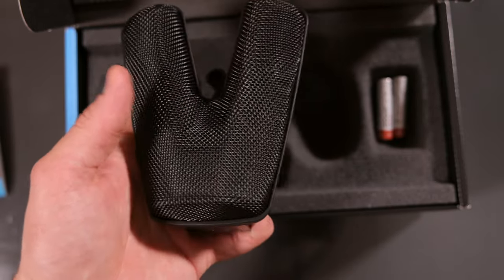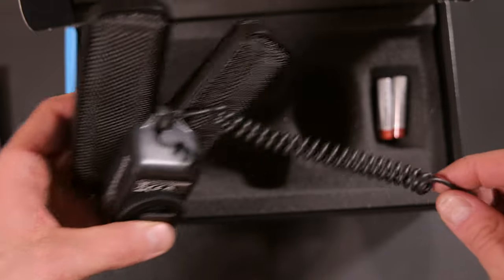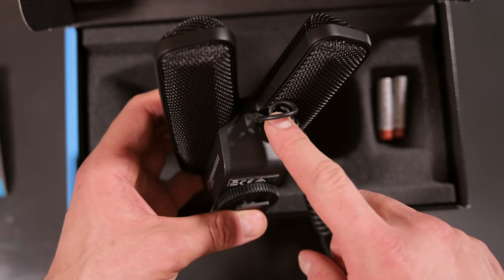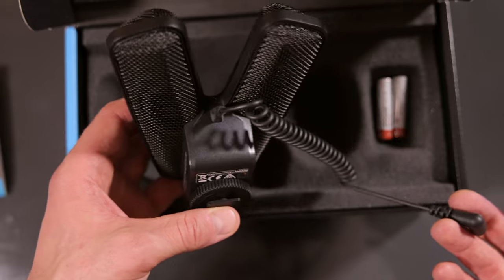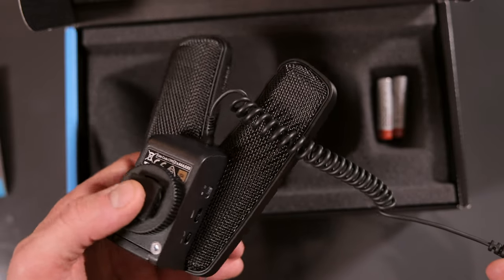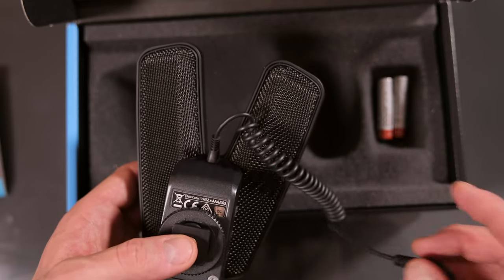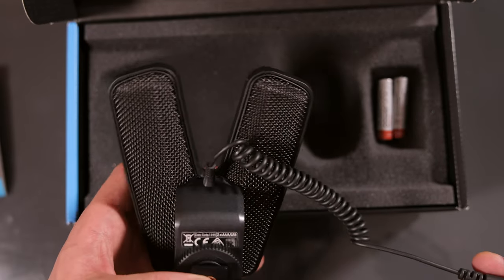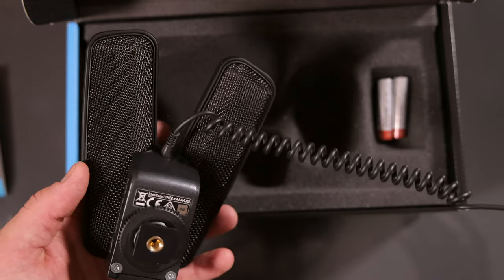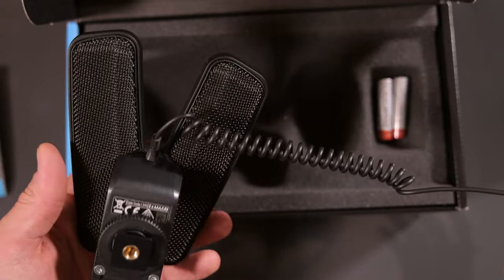The only downside is the cable is quite long and it's fixed. So what are you going to do if you accidentally break the cable? You probably have to send it to Sennheiser, and that will probably take a little while until you get your microphone back. Keep that in mind — that is the downside of this microphone. However, I expect that the cable will last as long as the microphone lasts. But it would be nice if you were able to change it yourself.